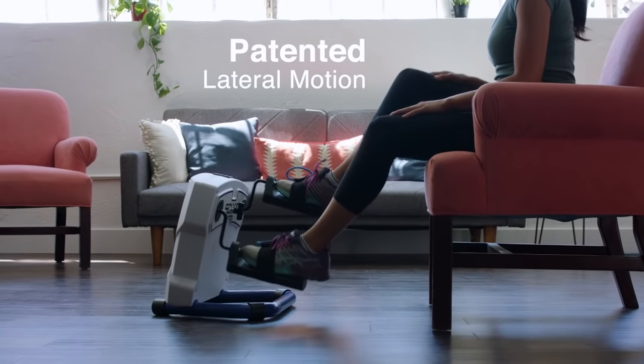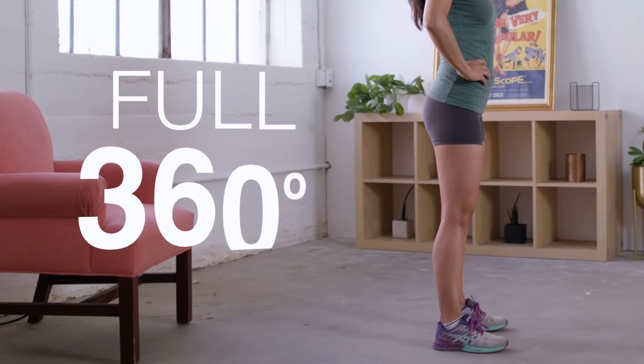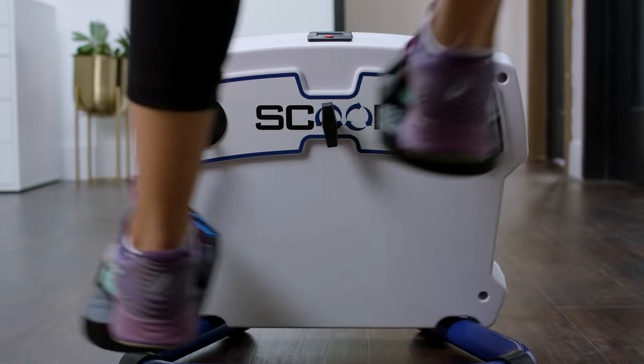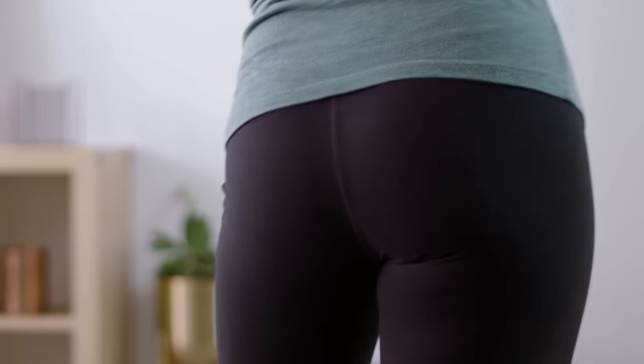Just strap in and start pedaling. The scoop's patented lateral motion works your total lower body at a full 360 degrees. Change direction to focus on the inner thighs or outer thighs. Either way, you're working those glutes.